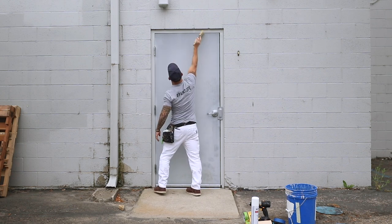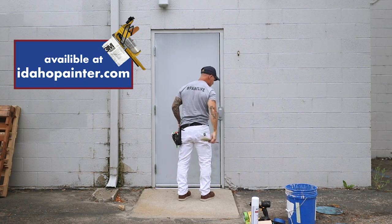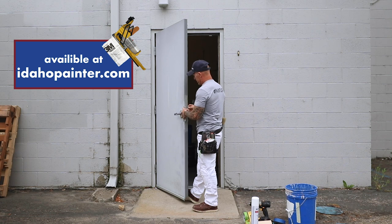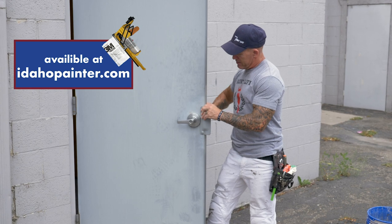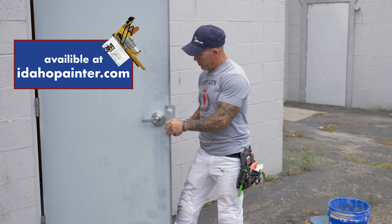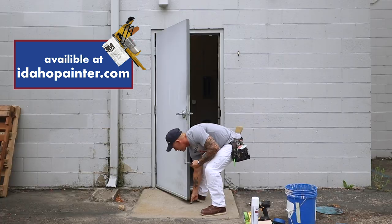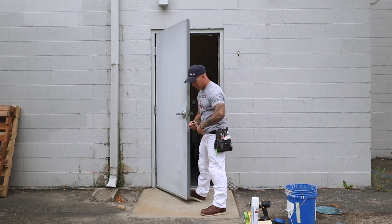I'm going to be masking — I've got a simple hand masker I'm going to be using. I've got this guard plate right here that I'm going to be removing; it keeps people from breaking in easily. I have the luxury of removing this thing, so I'm going to remove it. Then we'll just paint it by itself individually — lay it down on a piece of cardboard and paint it.